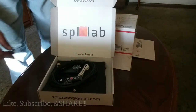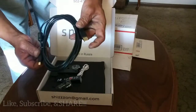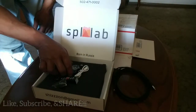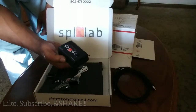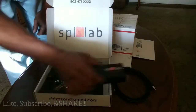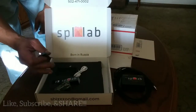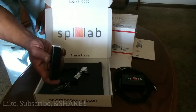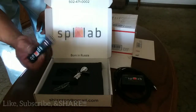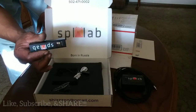As you can see, first opening the package, we've got the USB charge cable, and of course the meter itself.